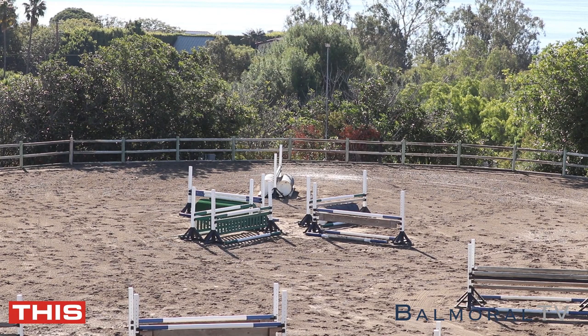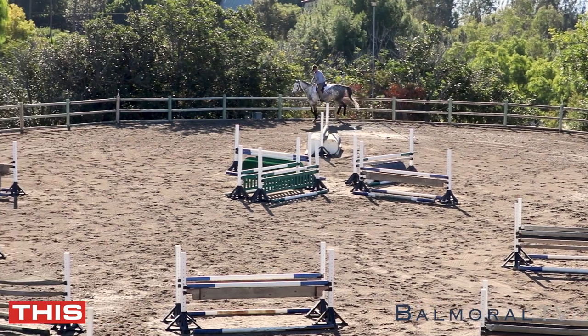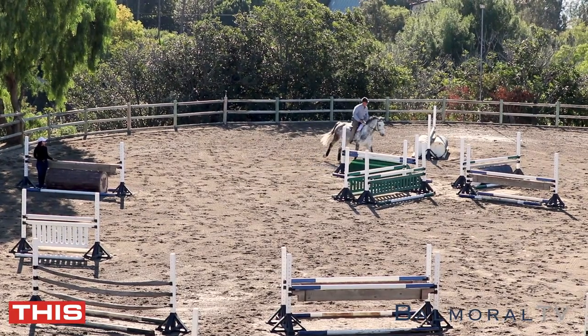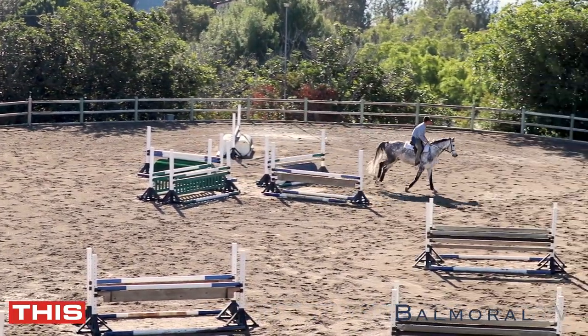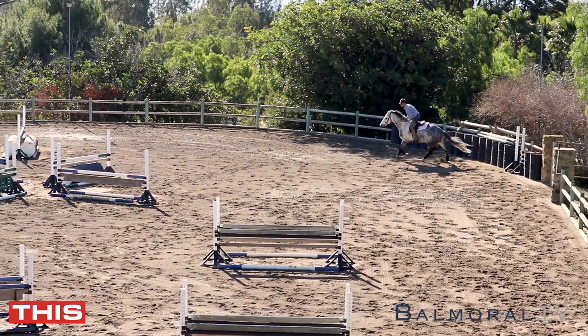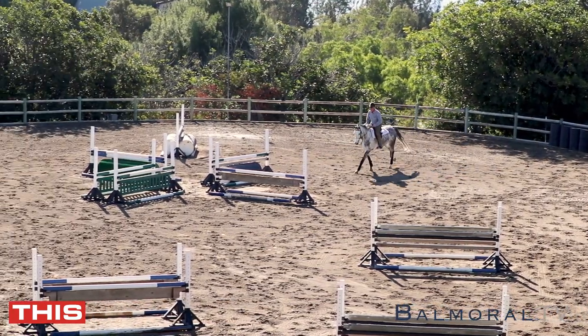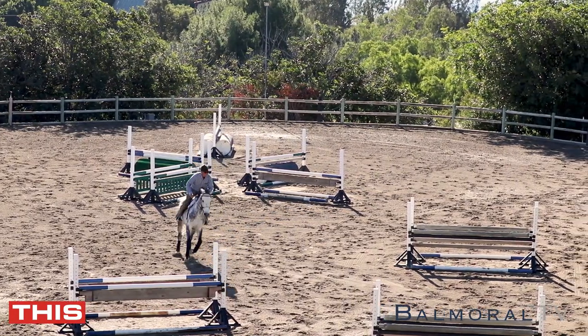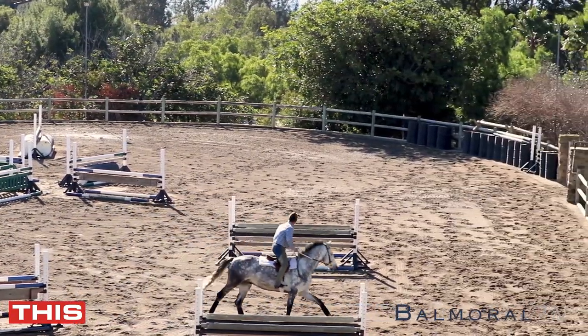You can use this exercise for a lot of different things for horses and rider. With this horse we're trying to get him to load up on the last stride. He's ridden by a young girl and we're trying to teach him that it's okay to get a little deep, it's okay to chip, it's okay to get yourself out of trouble. It doesn't really matter so much about the distance.